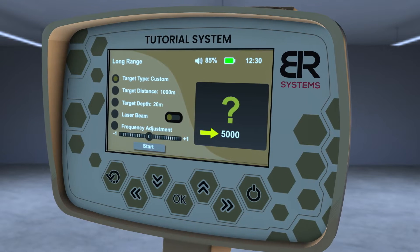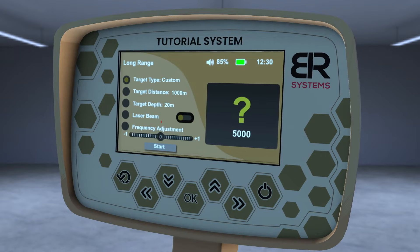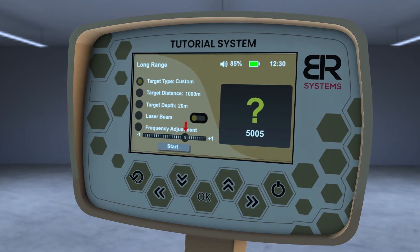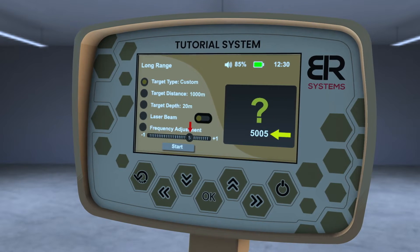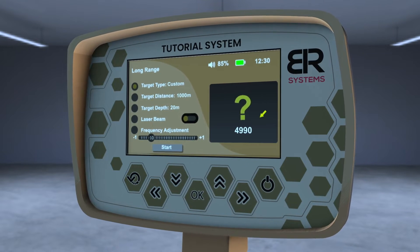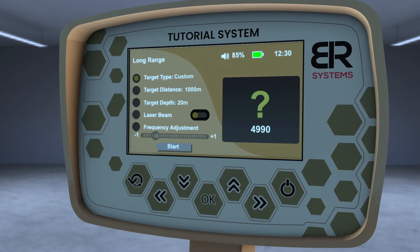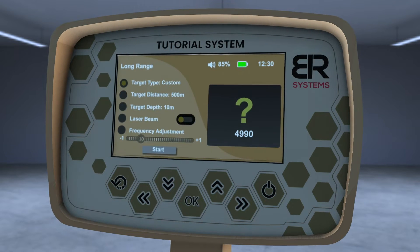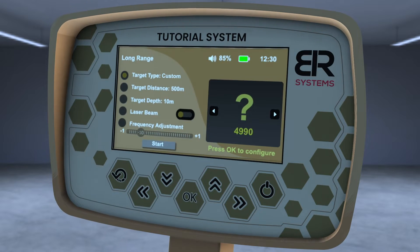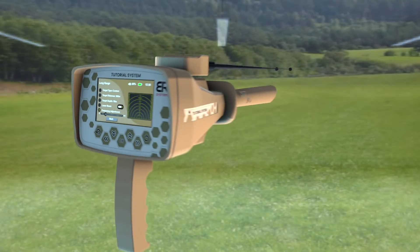Each degree of frequency change adjustment is about 1 hertz. For example, the main frequency of gold is 5000 hertz as a default value. If you set it to plus 5, the frequency will increase by 5 hertz to 5005 hertz, or if you set it to minus 10, the frequency will drop from 5000 hertz to 4990 hertz. The user must change the setting and save it when they get the strongest response from the buried sample. Then select the target front distance, depth, and frequency and follow the previous steps in the search process.